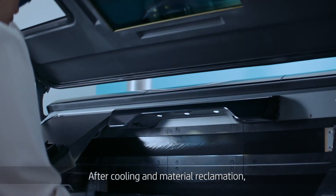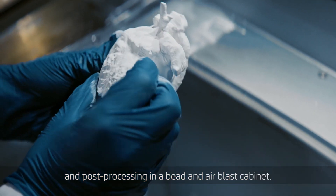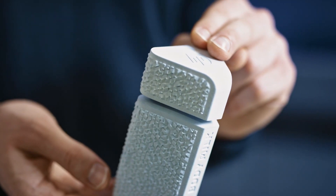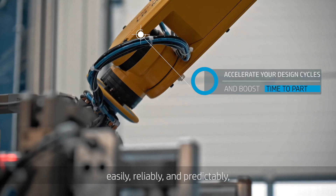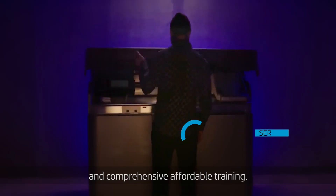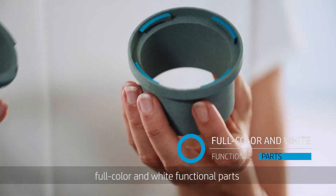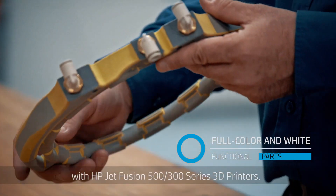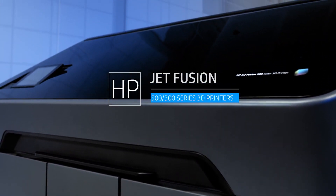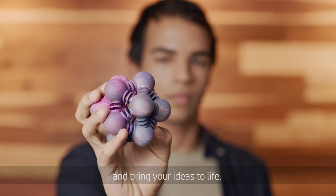After cooling and material reclamation, your parts are ready for retrieval and post-processing in a bead and airblast cabinet. Any final finishes can be applied. Get the parts you want when you need them, easily, reliably, and predictably, with immediate access to support and comprehensive, affordable training. Stay ahead and produce brilliant full-color and white functional parts with HP Jet Fusion 500-300 Series 3D printers. Color outside the lines of convention and bring your ideas to life.